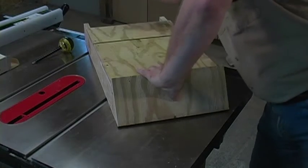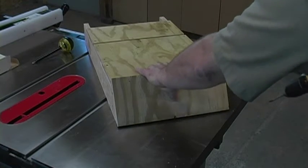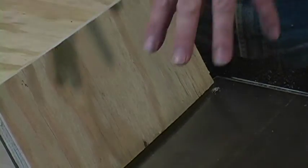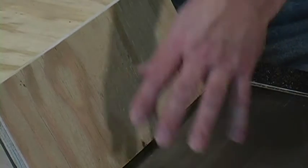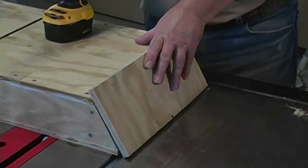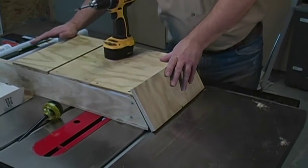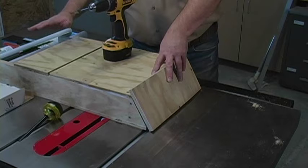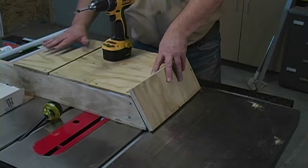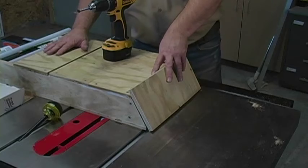Then you can take your drill and drill into the side walls. Because you are drilling on an angle this time instead of straight down, it has a tendency to push your bat house around. What you can do is lock your board down onto your table or onto whatever you're building this on, to hold the bat house from moving around when you're doing your drilling.